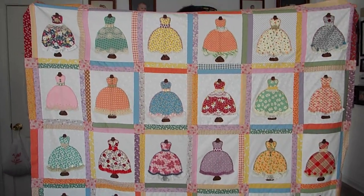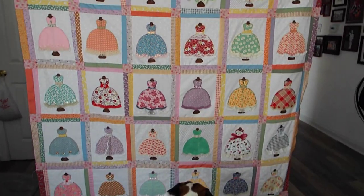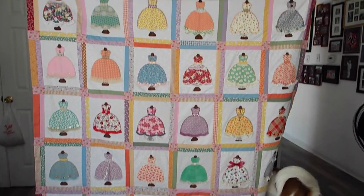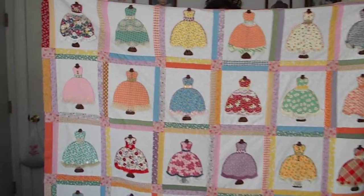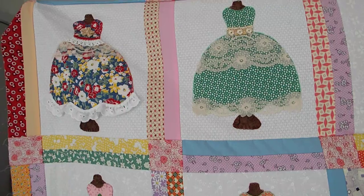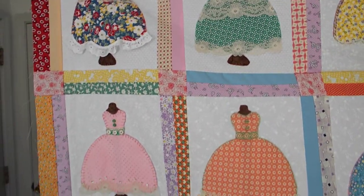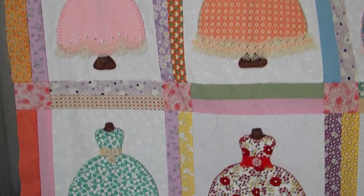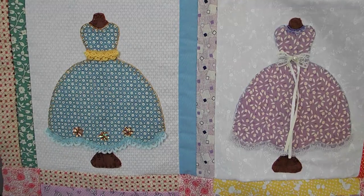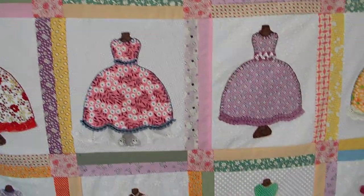Hi guys, it's Loretta with Sparrowhawker Designs. Welcome back to my channel. I just wanted to come on and show — the dog, move out of the way — show the quilt that I finished. I did a video a couple of weeks ago where I was demonstrating embroidery stitches and I showed you a couple of these blocks before I put it all together.